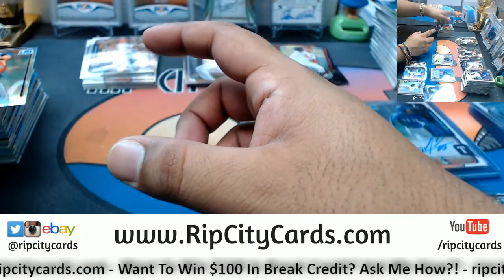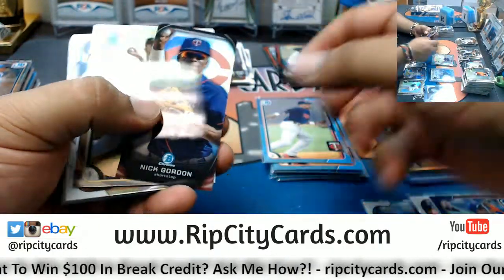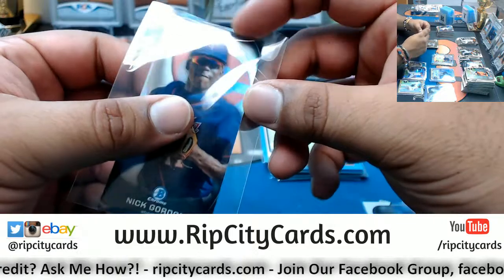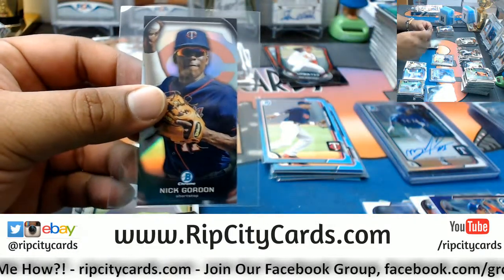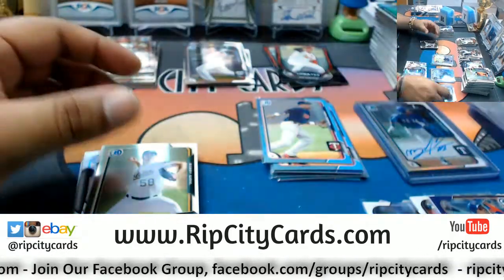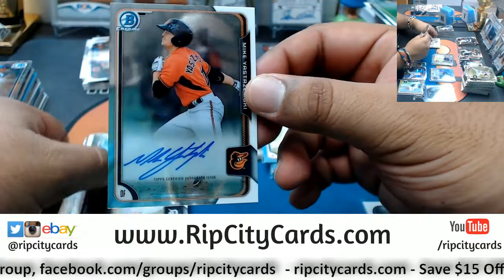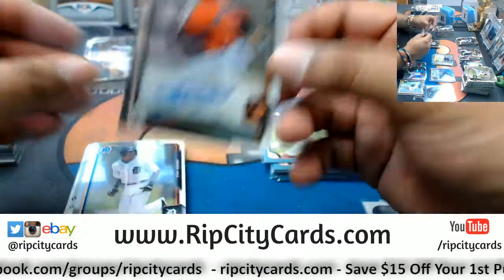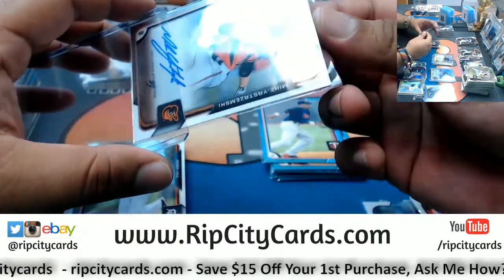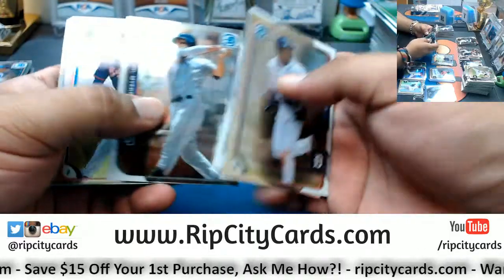Alright let's see what we got in the third box here. Nick Gordon Twins. Jorge Soler rookie for the Cubs. An autograph for the Orioles — Mike Yastrzemski, the auto. I did see the Russia game — let's just say I'm glad I'm not a Saudi Arabia fan. Saudi Arabia got destroyed 5-0; they looked like they didn't even belong on the same pitch. Kendall Graveman rookie for the A's.